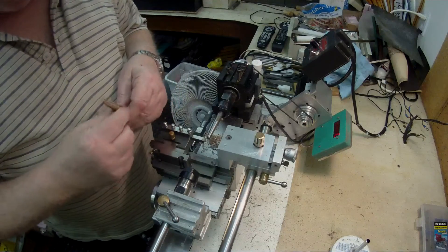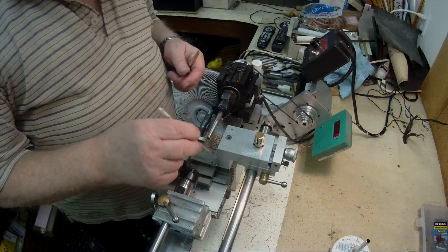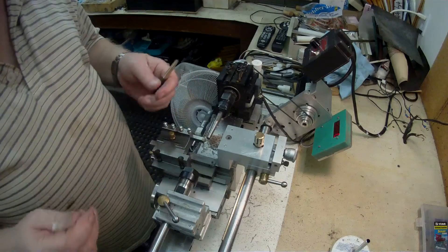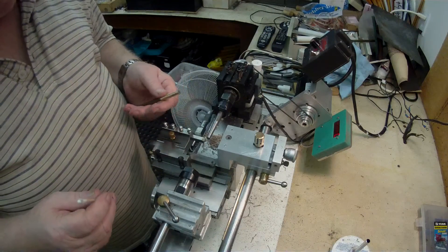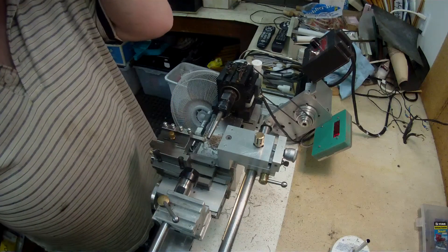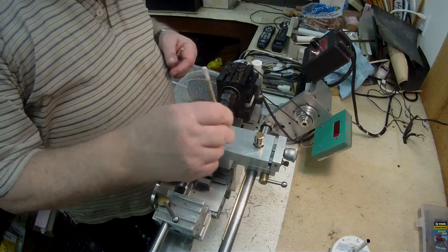So what I had to do was make up a new template at 3 degrees. The way I did that was with a sine bar, set it up that way and did it on the milling machine. I've got it set up here now on this sliding block.